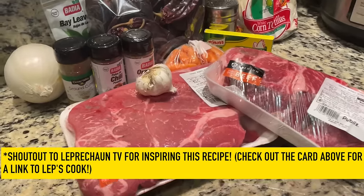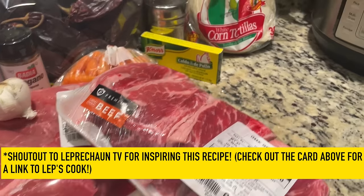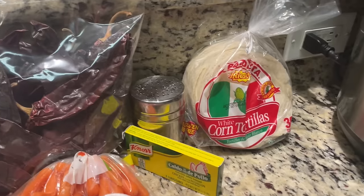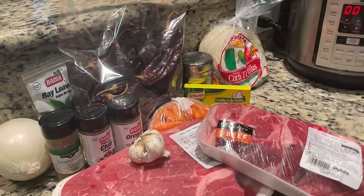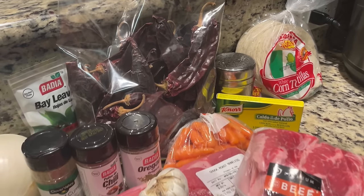Brett learned this one and was telling me all about it — I couldn't wait to come and film this. For ingredients, we have chuck — the recipe calls for four pounds, we found 3.7 pounds — plus short ribs, and spices including salt. We also have cilantro as a garnish, white corn tortillas, Mexican melting cheese, and guajillo peppers — we'll use eight of them and will be de-seeding them.